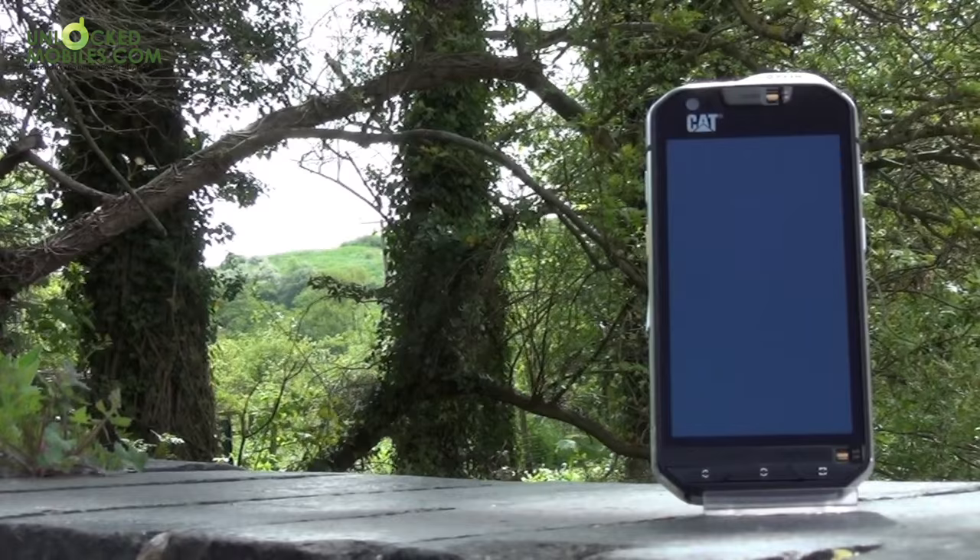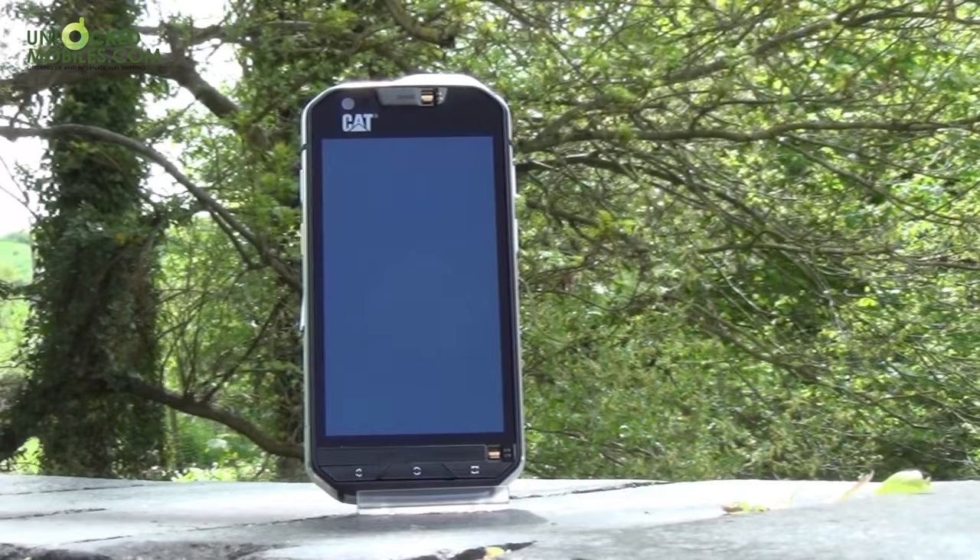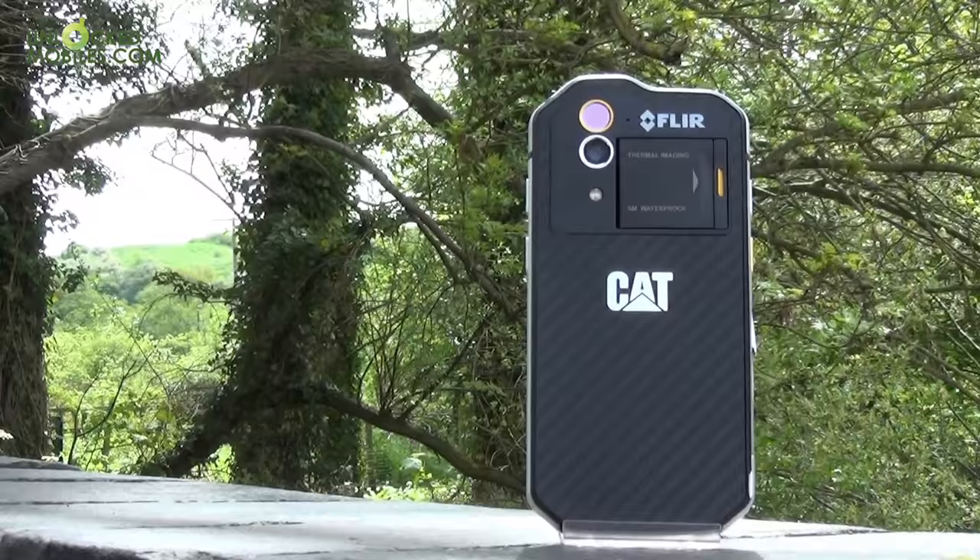Targeted at anyone from construction workers, plumbers, emergency services, and those who enjoy outdoor pursuits, the military spec CAT S60 features the first built-in thermal imaging camera, opening new windows for consumers and trade professionals alike.